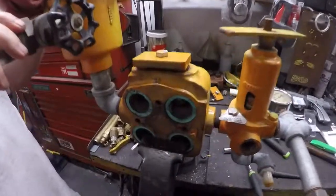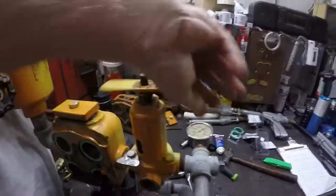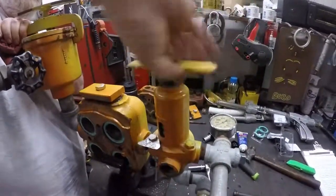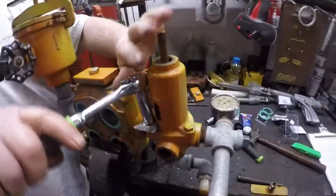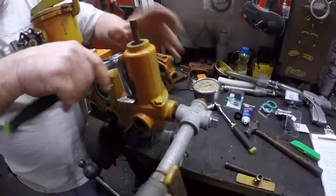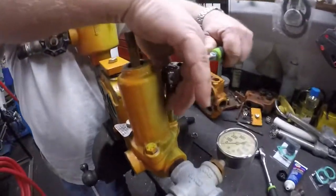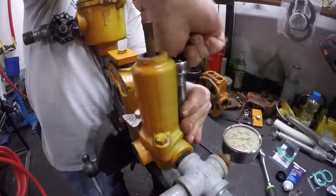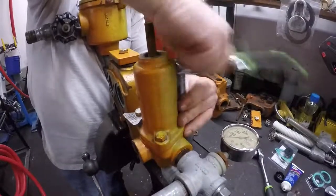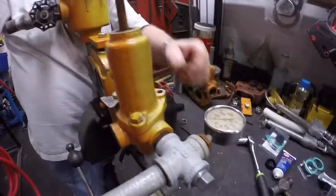While we still have our head in the vise, we're going to show you how to rebuild a T-handle regulator. The first step is to take the T-handle itself and unscrew that completely out of the regulator. So we pulled the T-handle off of the regulator. Now we're going to take a 9/16 socket and ratchet and loosen the three bolts that are on the regulator itself.